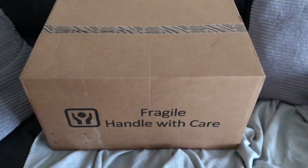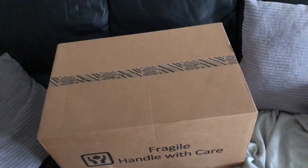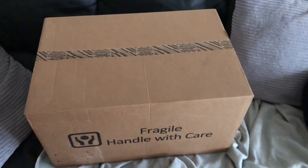Look at that — what a massive box! A bit big for a coffee machine, isn't it? I bet it's in a small box inside. So we're going to start with this.